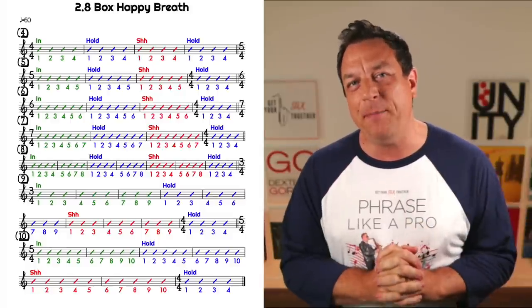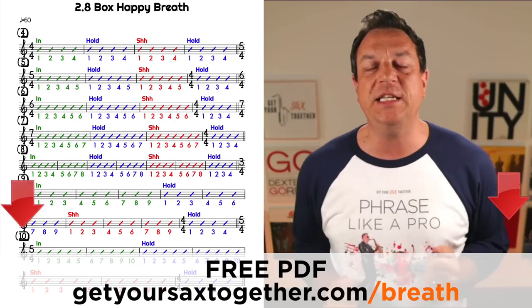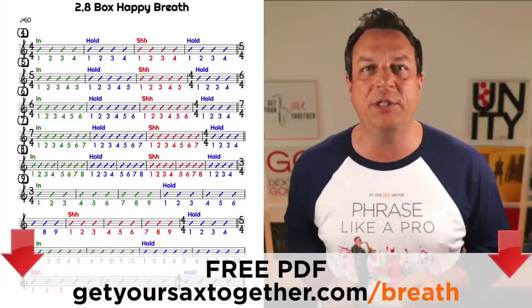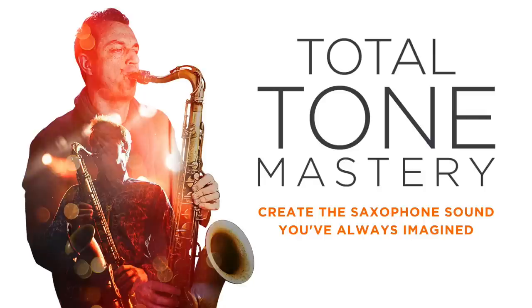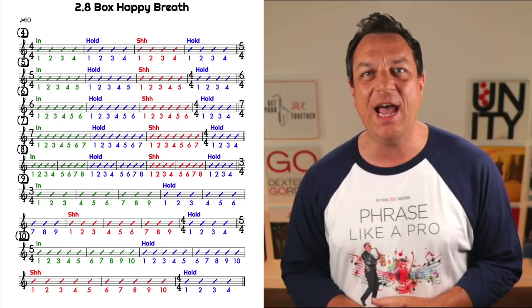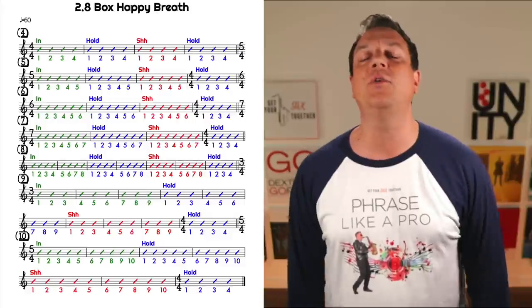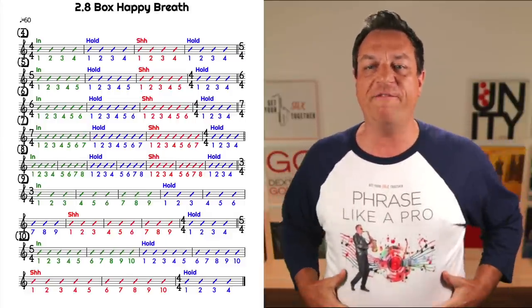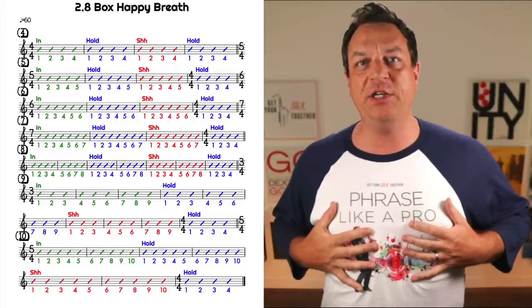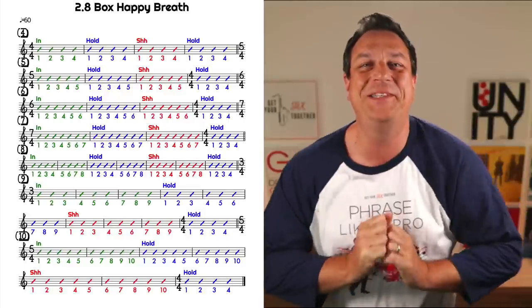I'm gonna put the metronome on at 60 BPM. Remember, you can get all these exercises using the URL displayed on screen or click the link in the description — or even better, go and get Total Tone Mastery, which has everything you need to create an absolutely awesome saxophone sound. All the main points are the same: loosey-goosey, relax your shoulders. When you're breathing, expand that diaphragm down, fill up your belly, fill up your chest a little bit as well, but do not expand into the shoulders and make them go up. Very important.